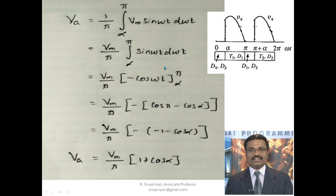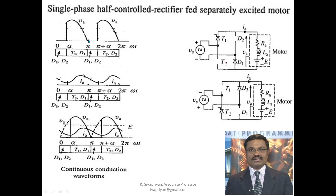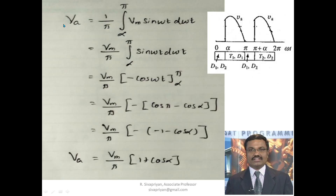By controlling the alpha value, we can control the output voltage. We derive the armature voltage mathematically. This is the armature voltage Va waveform, and Ia is the current through the armature. All waveforms are merged together: the input waveform, armature voltage, and armature current. The positive half cycle is the converted positive half cycle applied across the armature.